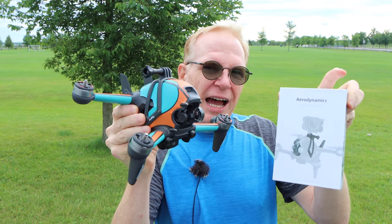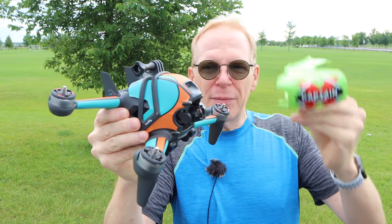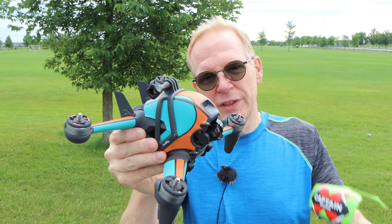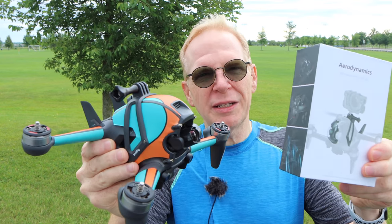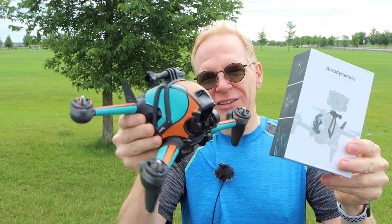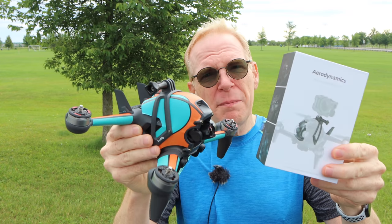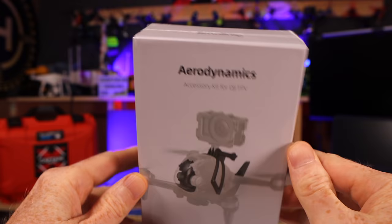So if you buy this kit, watch this video and I'll show you how to attach everything. A lot of you remember I had my green canopy on top that says Captain Drone — I had to take that off to put this on. So what I'm going to do is show you everything that comes in the box and how I attached every single thing onto this drone, because there are no instructions in the box. Here we go.